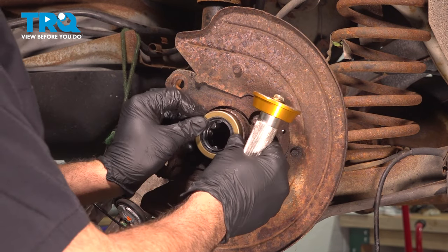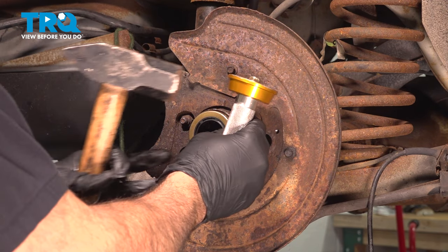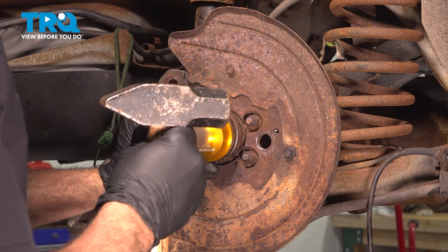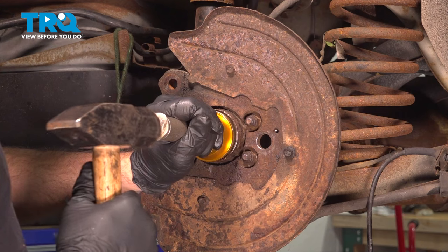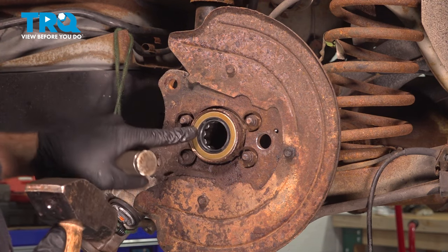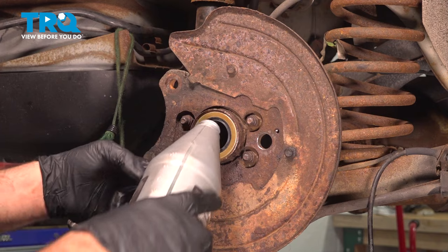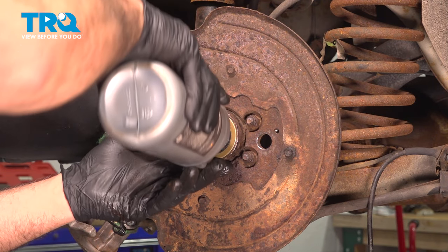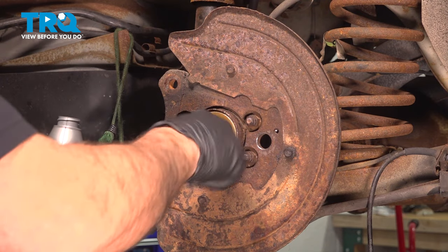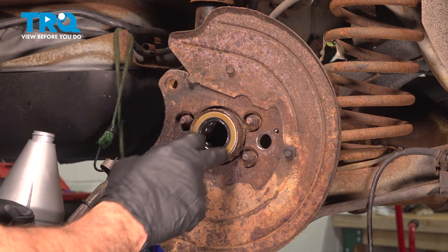Let's go ahead and install our seal. Line up the seal — this is another critical step, getting it started and going in evenly. There it is, just recessed beyond the lip. Now take some differential oil and pour it in on that bearing, rotating it all the way around to coat the bearing nicely inside and get some oil on the seal itself as well.